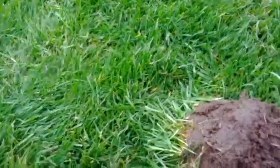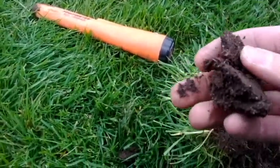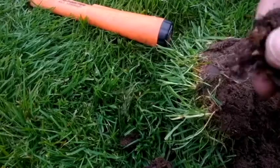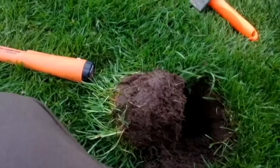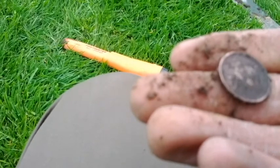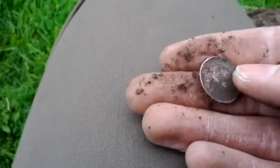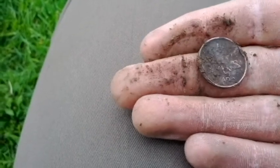Moved a few feet over and dug it out already — I got it in this ball of dirt here. The pinpointer is saying it's in there, so let's see what it is. It's a coin — looks like a penny so far. It is kind of hard to tell but it is shiny. It looks like Queen Elizabeth has a crown on it, so it can't be that old. I'm pretty sure I could get the date off when I get home.